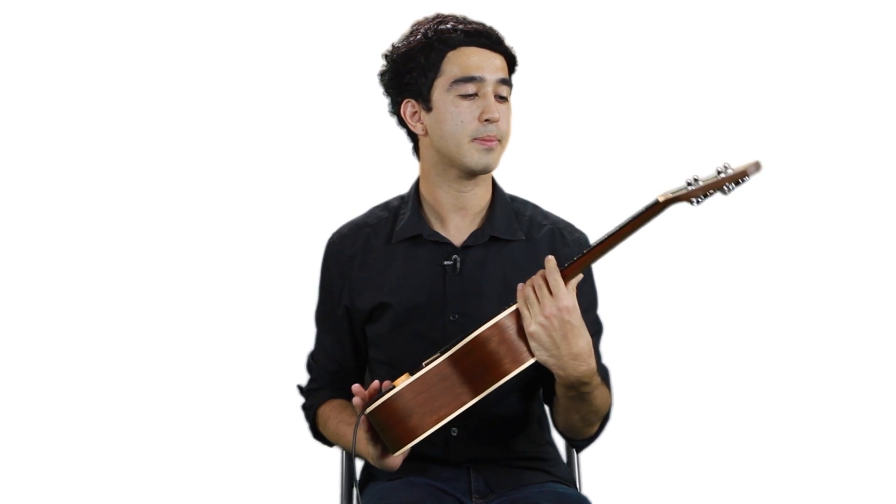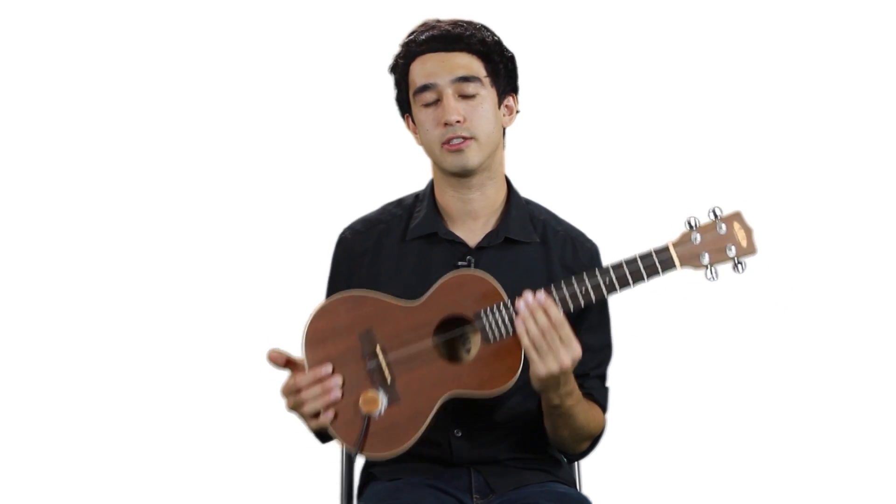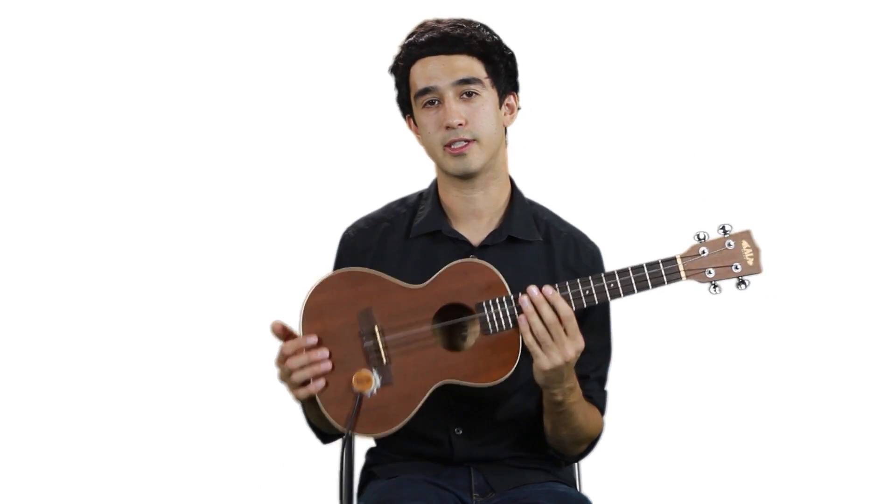The ukulele is a small instrument in the guitar family. It has four nylon strings, and this particular ukulele is a tenor.